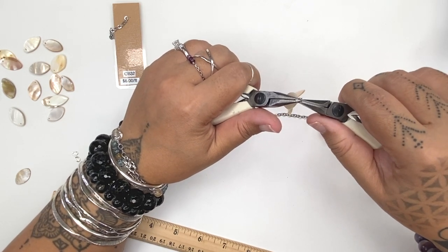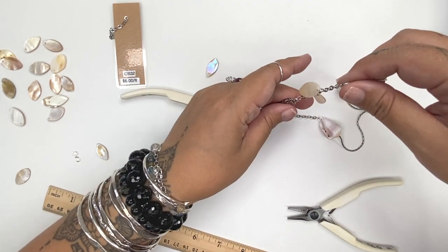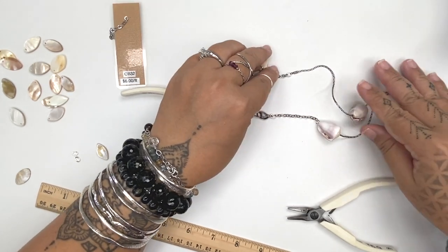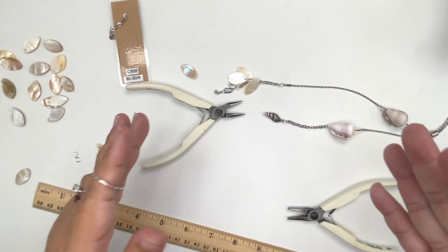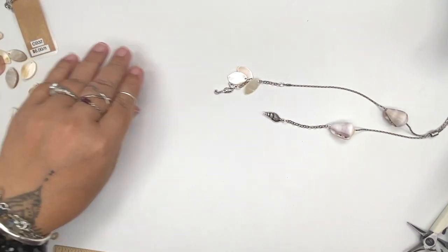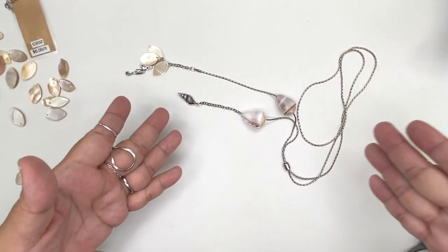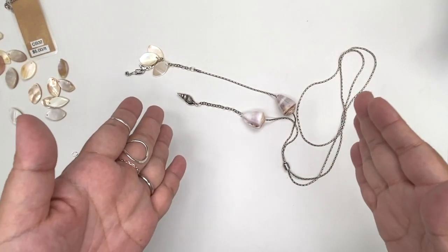You can also alternate which side of the chain your leaves hang on, so you have a more even distribution of leaves around the chain rather than everything being on one side. Just keep going, and once you are done attaching all your leaves, your lariat will be done. And there you go — the cone shell lariat necklace!